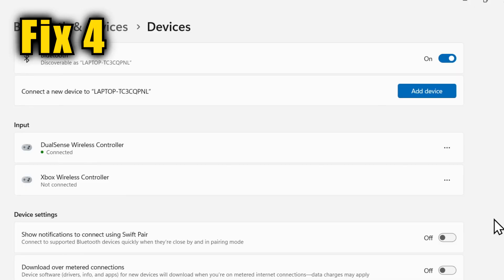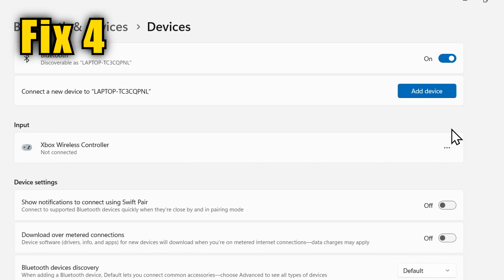If you're using Bluetooth and your controller appears on the Bluetooth and Devices screen but it's still not working, you can click the little three dots to the right and remove the profile. This will allow you to set up the Bluetooth connection all over again, so see if that helped.